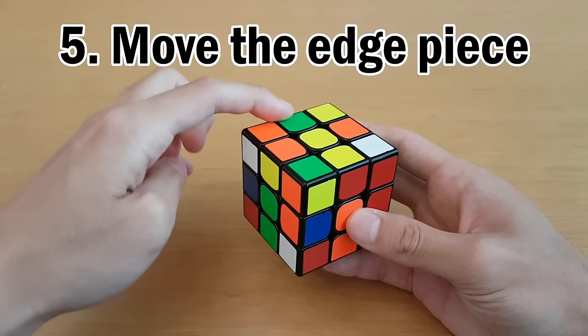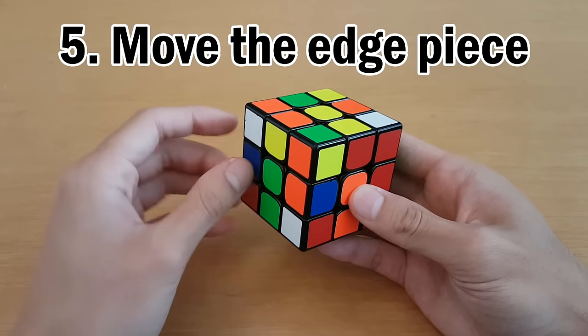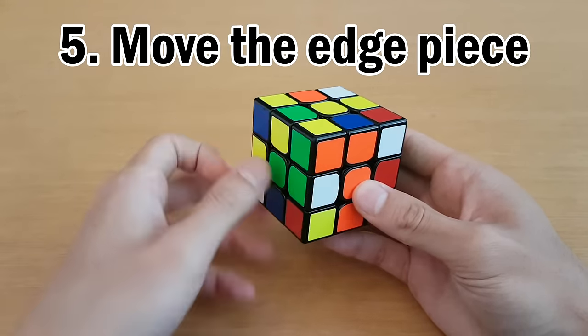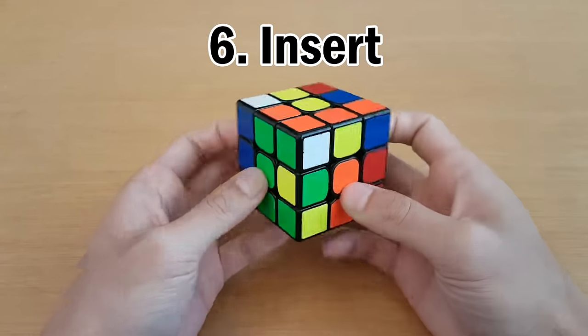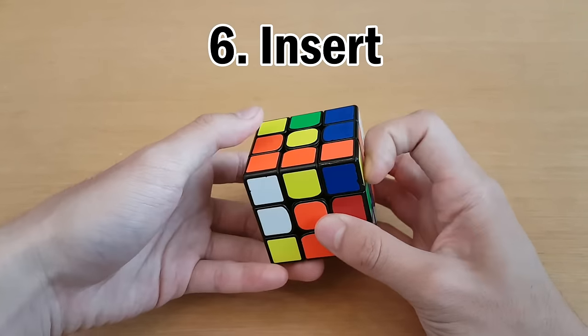Knowing that we want the edge over here, we could move it in one move, but that would move the corner out of the way. So instead, since the corner is in the green face, we turn the green face away, move the edge over, then bring the green face back. Now they are paired together, and you can insert using L', U, L.